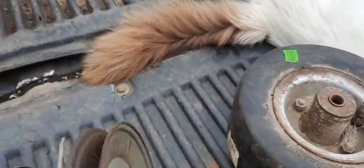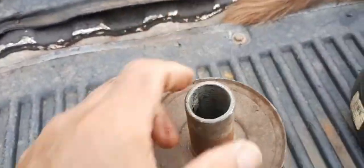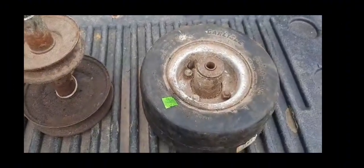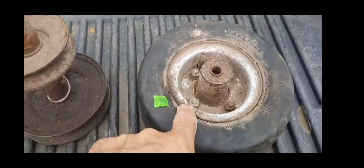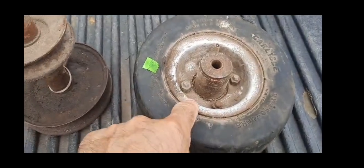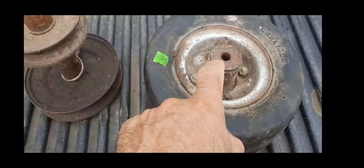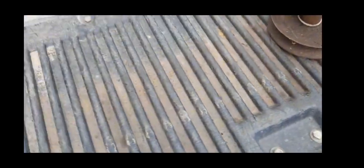We got a pulley off of a Briggs & Stratton or a Kohler engine on a tractor — 12 horse, 15 horse, something like that. I took the rim of this utility tire — four-ply tubeless — and I just took this cone section of the rim. You take these bolts out and pull it apart. I just needed this section of the rim.